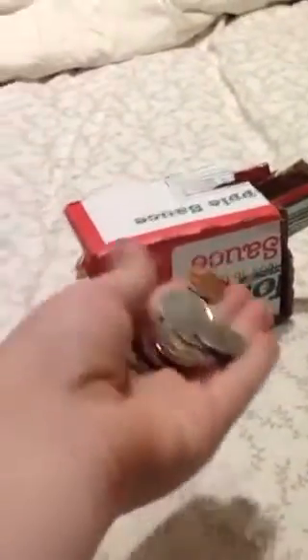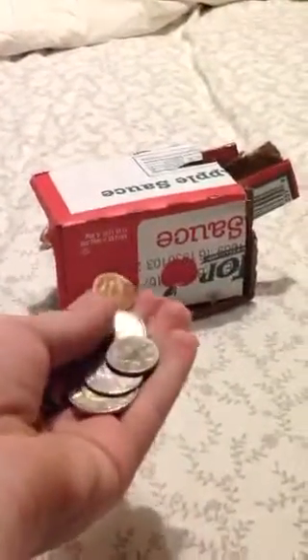Hey guys, today I'm just gonna do a video on this coin sorting machine I made. It's in coin groups, so there would probably be a nickel with a penny, and a toonie with — I forgot its name — it's 25 cents.